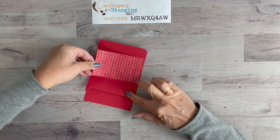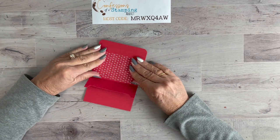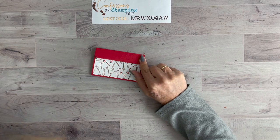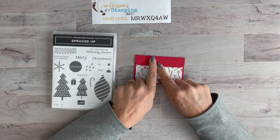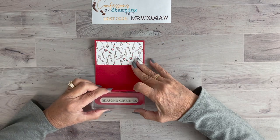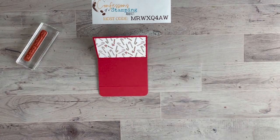Gift cards are wonderful to give — people love them because they can combine them for a larger purchase or pick out exactly what they want. For the sentiment on top, I'm using the Brightest Glow stamp set because I wanted a larger sentiment in the same font. I'll stamp it using VersaMark ink, sprinkle white embossing powder on top, and heat it with my heat tool to create a white embossed look. I'll do that off camera and come right back.